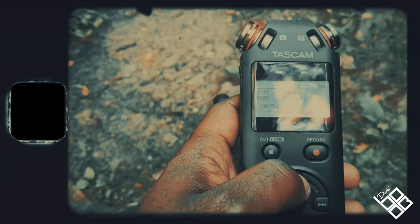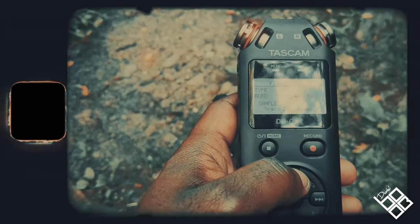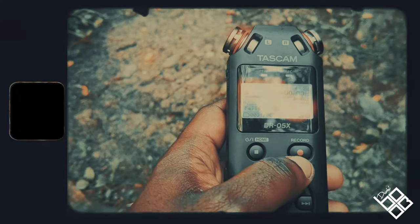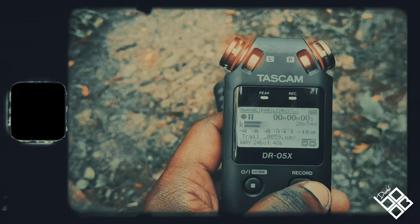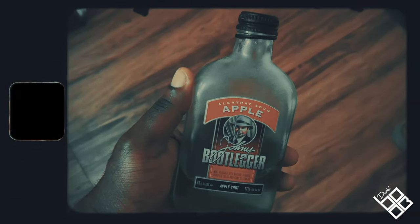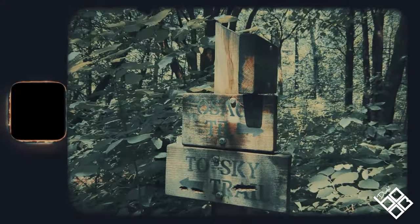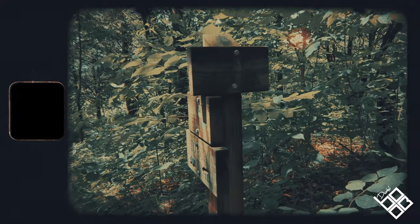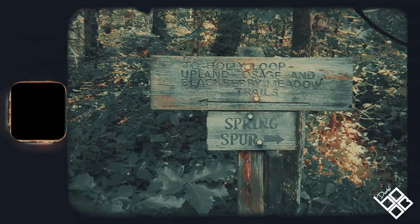Welcome to my channel. In this video I'm gonna share some field recordings I've collected and share what I used to collect them. It was really only two tools if you include my cell phone, which makes field recording pretty fun and easy to get into. I recorded these sounds at Cold Spring Park in Kentucky using my Tascam DR05X, which is the best bang for your buck — a link to purchase is down in the description. I'm using it to record my voice right now. You won't be disappointed. Now let's let you hear a raw recording.